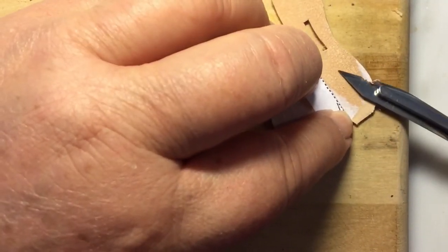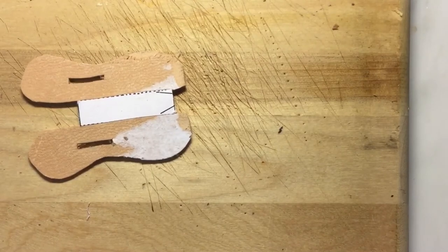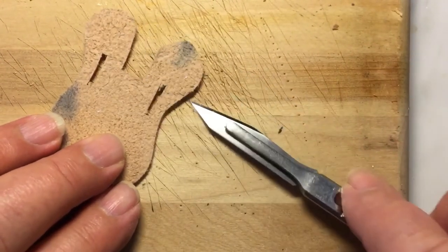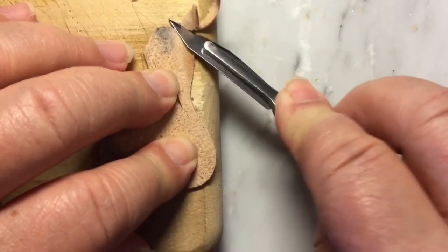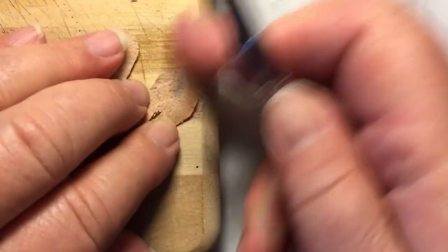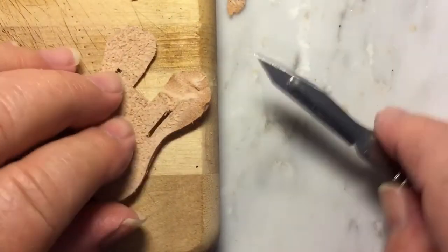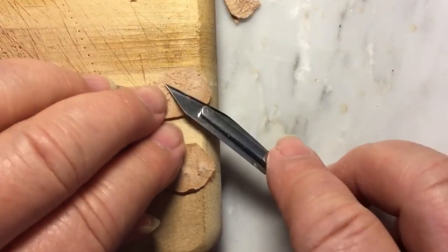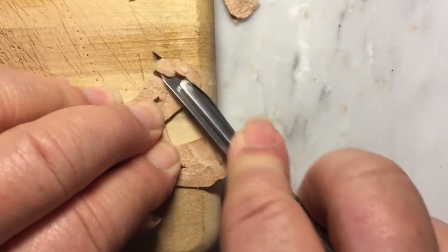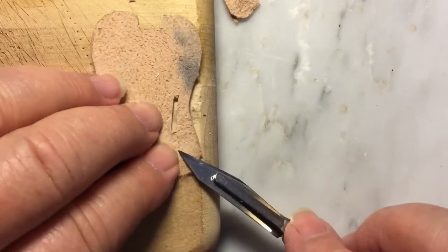The tree skirt will have layers of fabric or leather between here and there, but I do want to thin the edges a bit. You can just thin it a little bit around the edges.